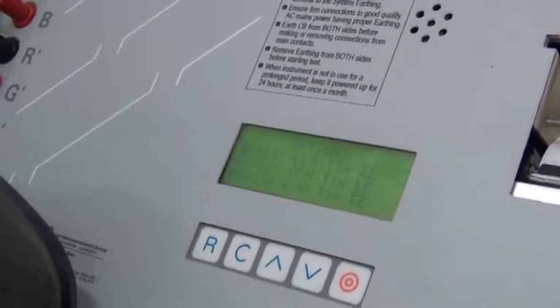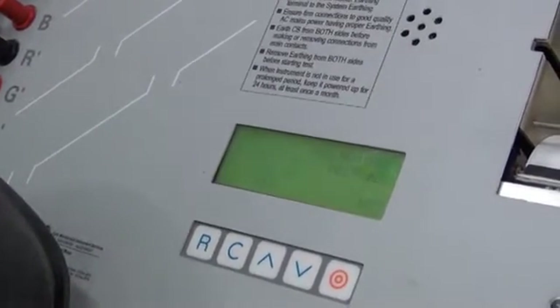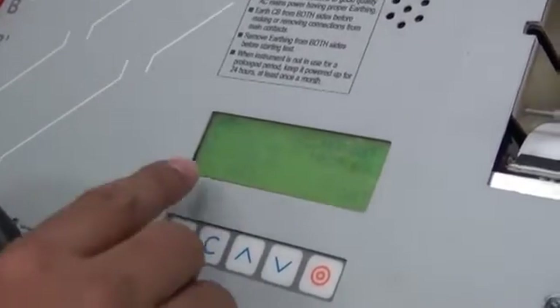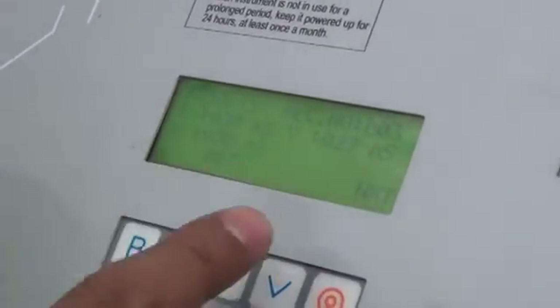It is started. Our operation is successful and we are waiting for the time. Now we can have a look on the timing: Red phase is 30 milliseconds, Y phase is 29 milliseconds, and B phase is 30 milliseconds.